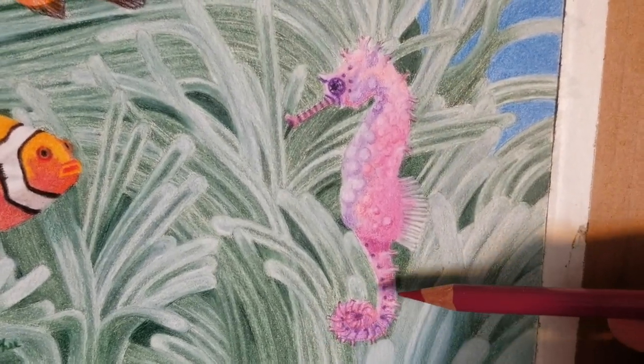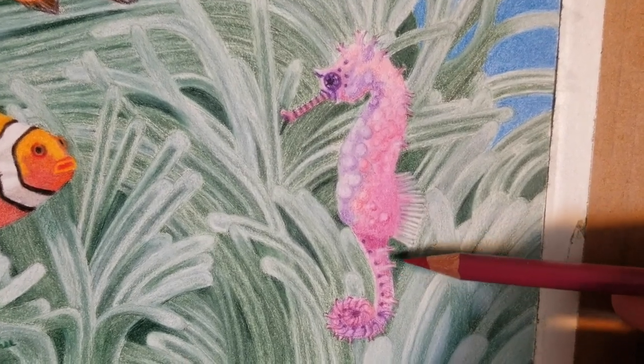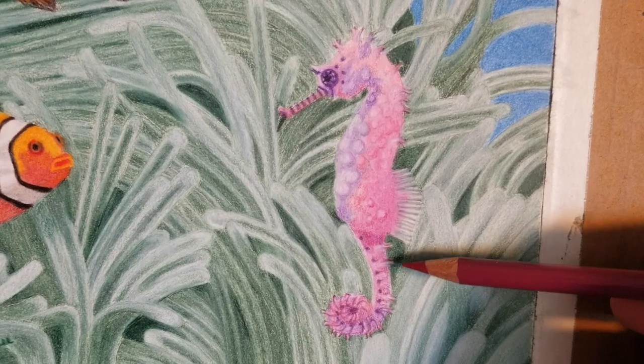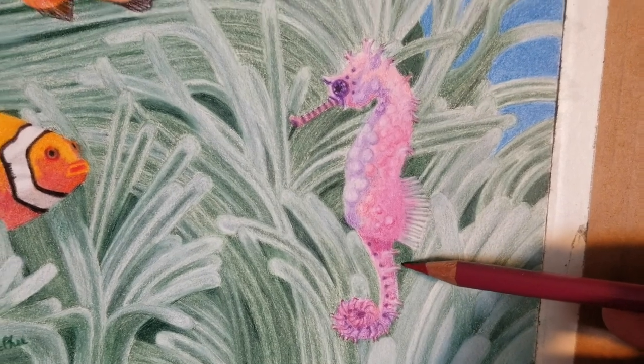I saved some space to make those. You can't make them on top of this dark color — which is green. You have to save your space to make things like that because you just can't put a light color over dark in colored pencil.